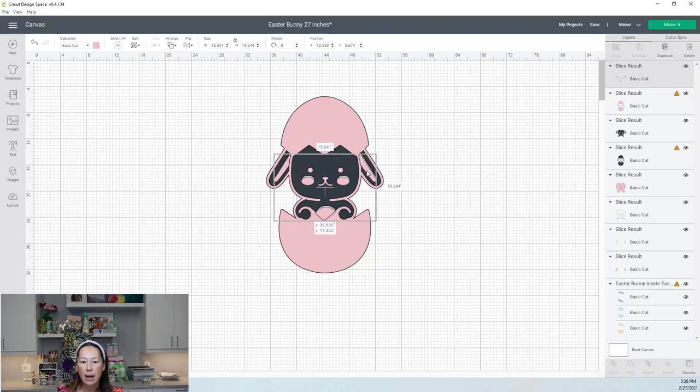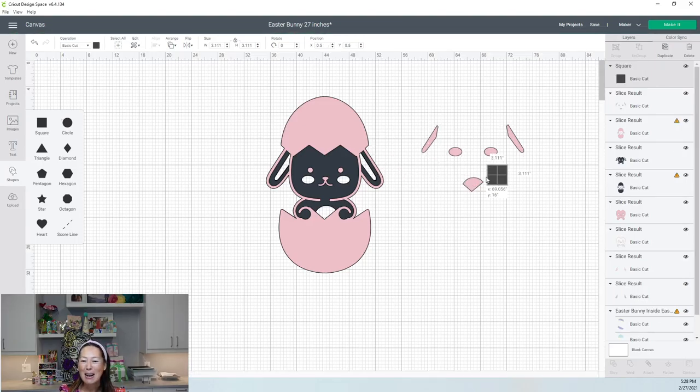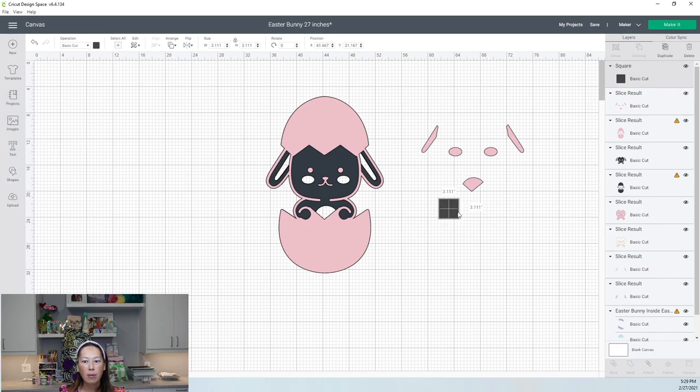Here is our pink. Now our pink is good, but we want to separate these pieces because right now it's 15.5 by 10.2. Technically you can cut it with a 12 by 24 mat and cardstock, but who wants to waste all of that? So let's do this while we have it fresh in our heads. Bring in a square and make it really big. My little icons disappeared — I can't make it big to stretch it out. That may be a problem later, but right now we can make our square bigger just by typing in the size.